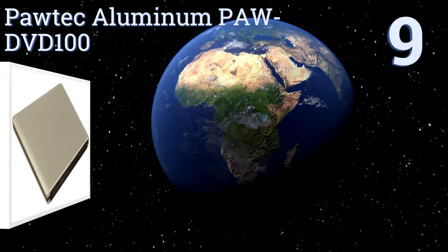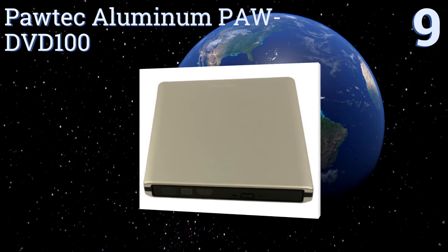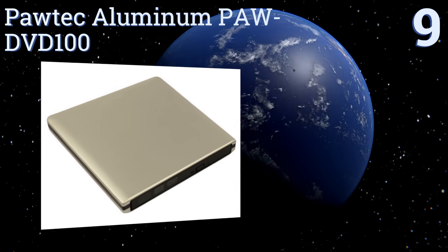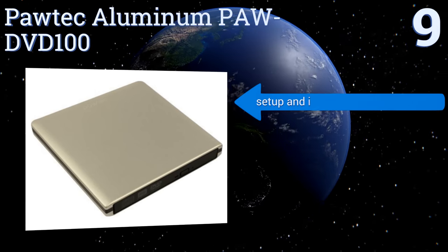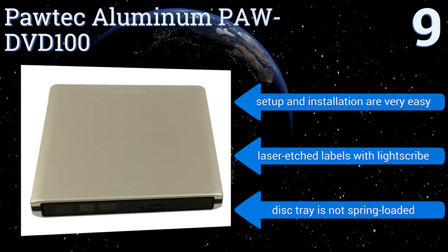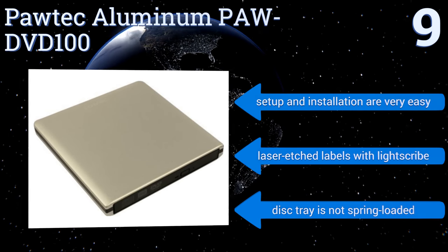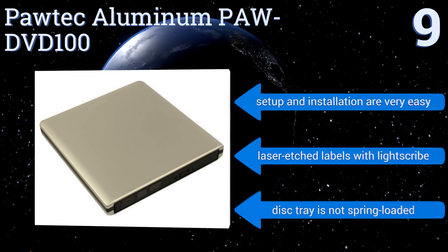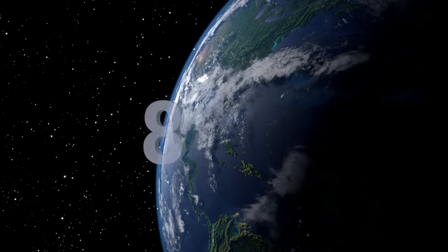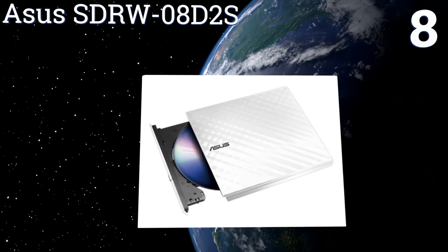Starting off our list at number nine, the Portek Aluminum PAW DVD 100 is USB 3.0 compatible, which greatly improves its writing efficiency. Not only does the drive write CDs at 24x speeds, but its exterior silver aluminum finish is also quite stylish. However, the included cables are short. Setup and installation are very easy and it offers laser edge labels with LightScribe, but the disc tray is not spring-loaded.